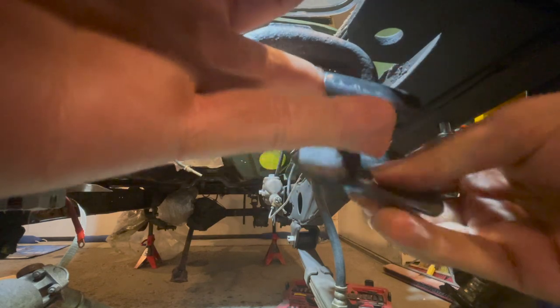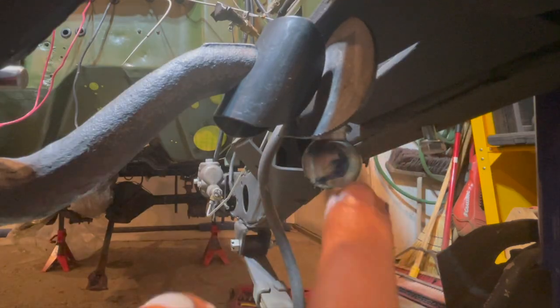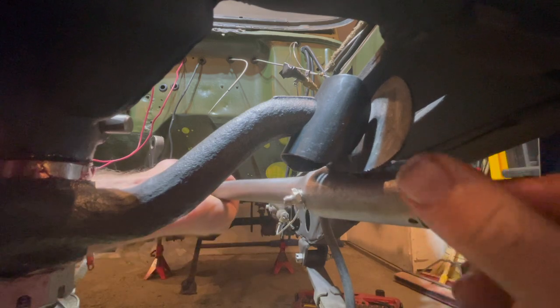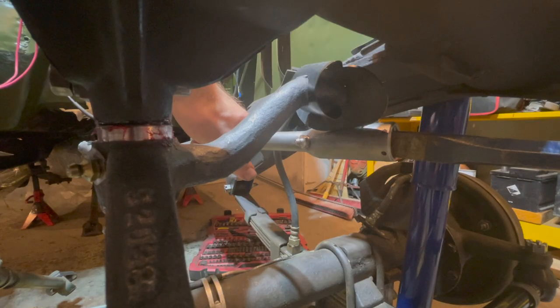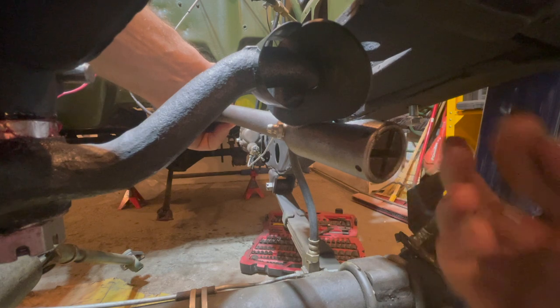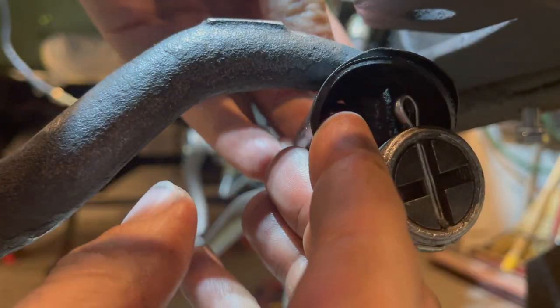Moving over to the bell crank, install the dust shield onto the ball joint — it pushes on like that and the rubber goes on the same way as the pitman arm, running lengthways. Grease up the ball joint, then insert the drag link on the back side and thread the nut on. With it tightened all the way down, back it off half a turn — 180 degrees — then find the closest hole to put the cotter pin in. With the cotter pin installed and the dust cover all lined up, just push it on to complete the assembly.